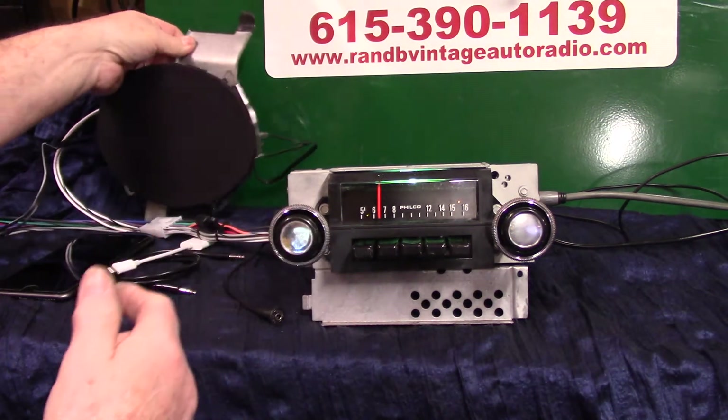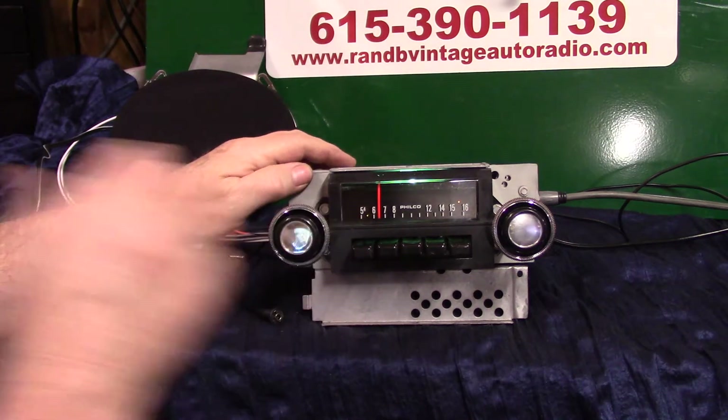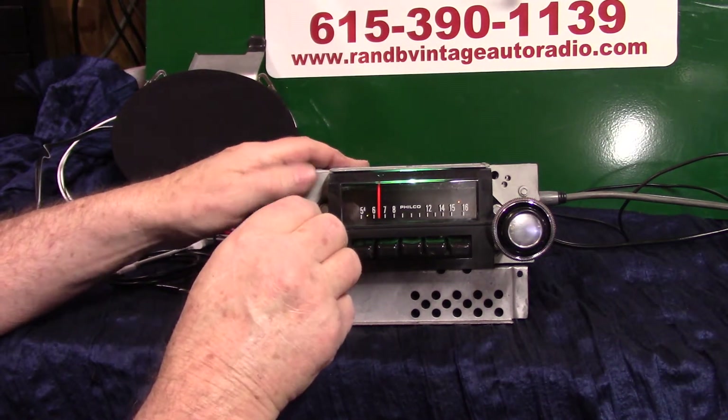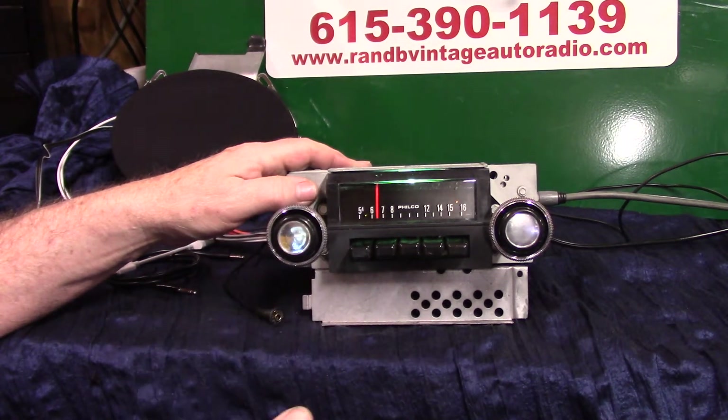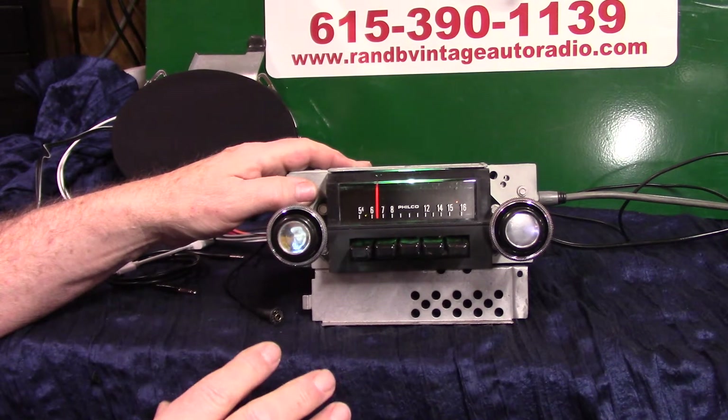These always sound better when you get them in the dash — right now they're a little tinny on the outside. First thing we're going to do is put it in scanning mode, so if you're going down the road, you can let it find you a station.